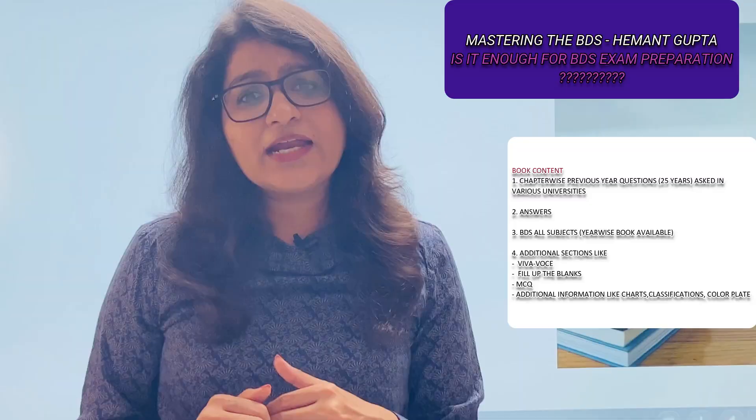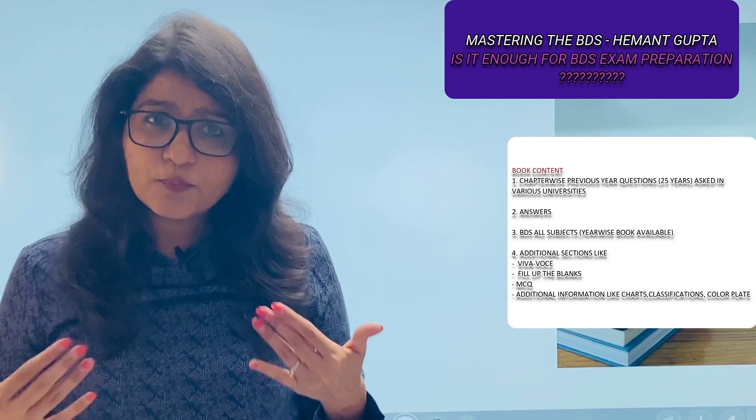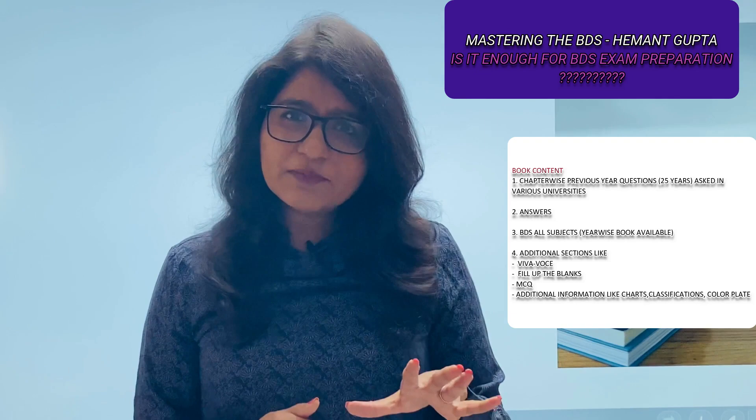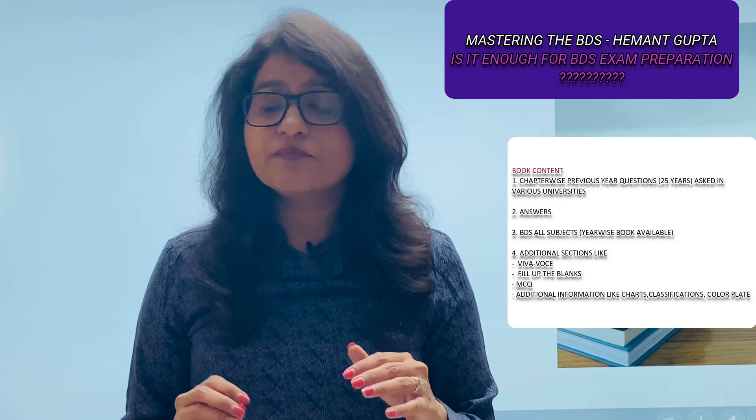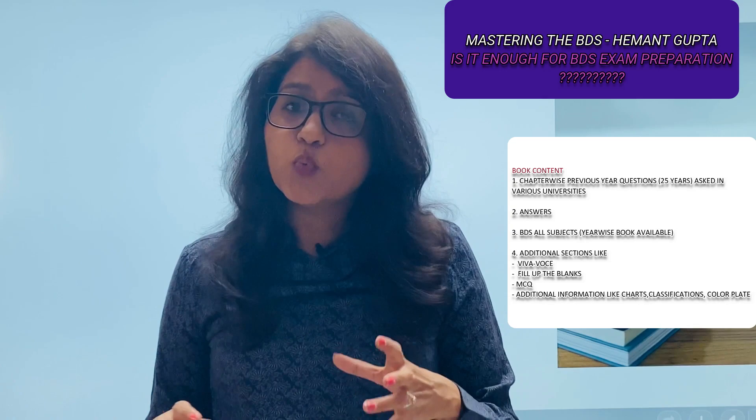There are also extra sections like a viva section, MCQ, and fill-in-the-blank sections. I'll be sharing my personal opinion on this book. During my first or second year BDS, this book came into the market, and before that we were completely lost about what to study and what questions were important for the examination. This book helped me know what questions would come in the examination.